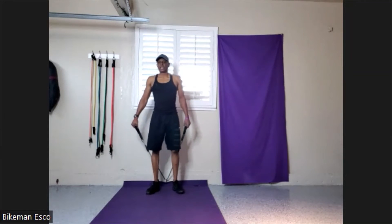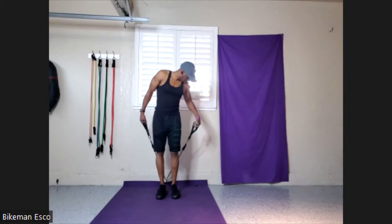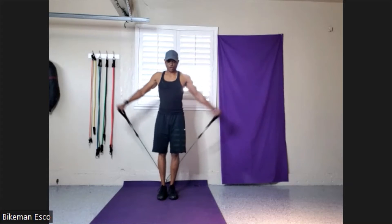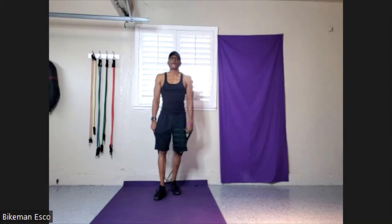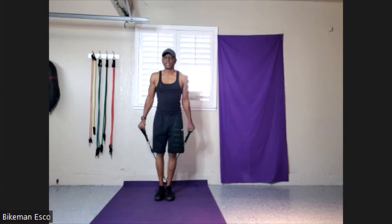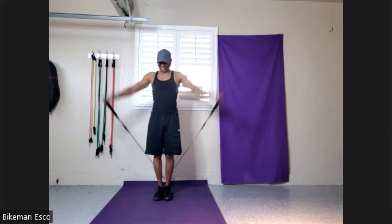Last but not least is the fly — our reverse arm raise or back arm raise. I love this one because of what it does for the body, and it's fun. Arms out behind me. Let's go. 10, 9, 8, 7, 6, 5, 4, 3, 2, 1. Again, give me 10. 10, 9, 8, 7, 6, 5, 4, 3, 2, 1.